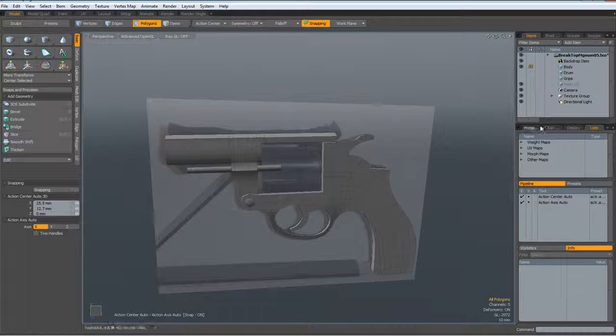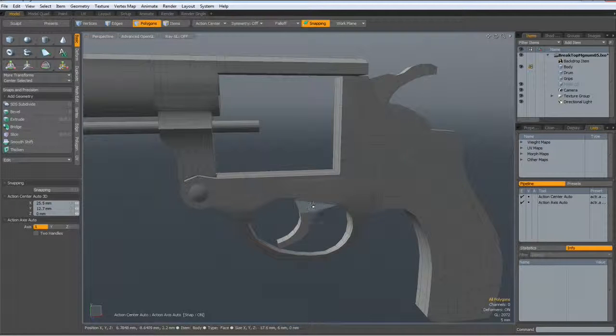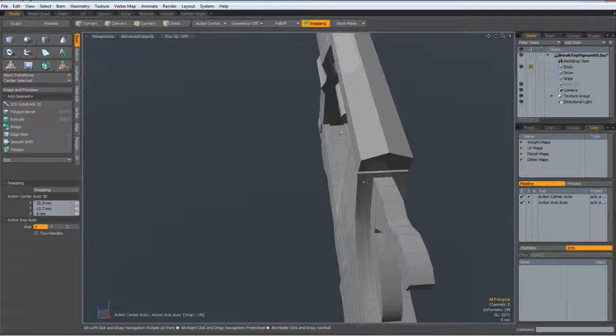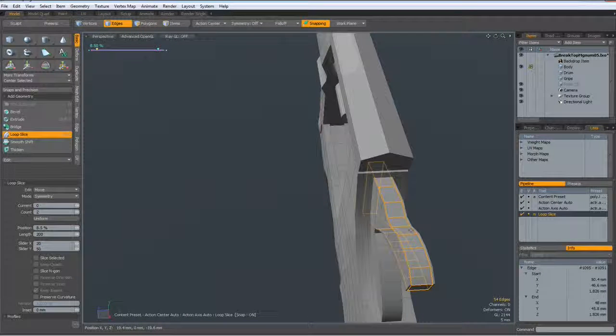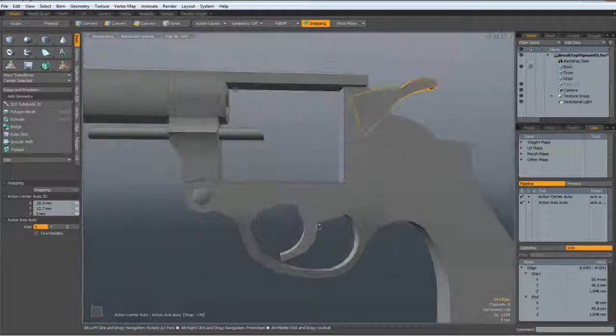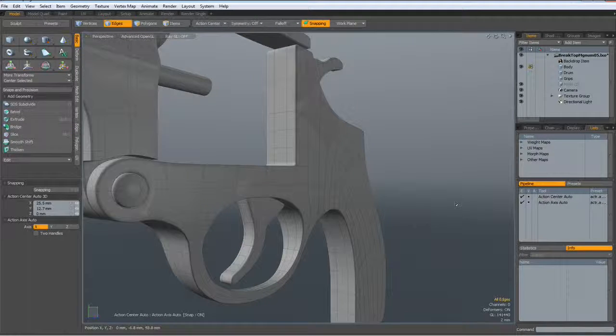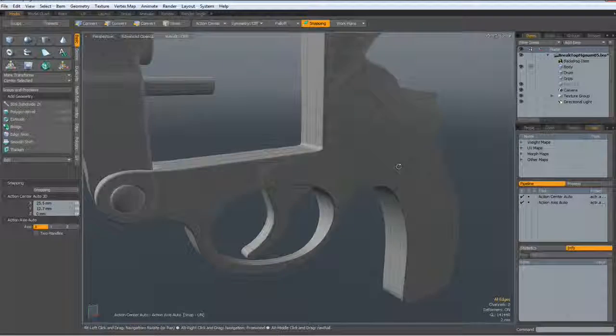We don't need the backdrop item, and we must now harden these edges. I think I'll do it the traditional way by selecting an edge in here, Alt-C with a count of two, like so. Same here — Alt-C, count of two. Shift-Tab — let's see how this looks.